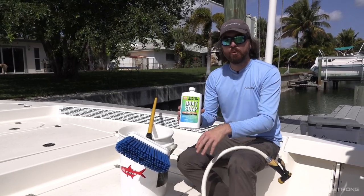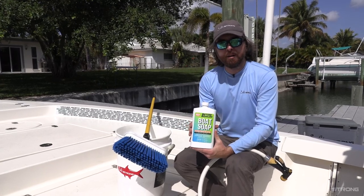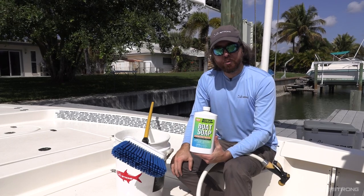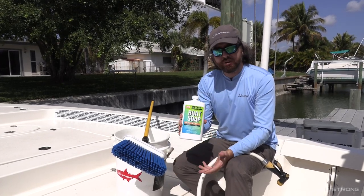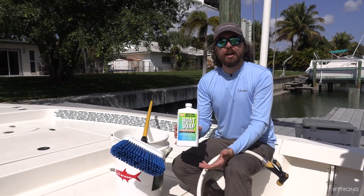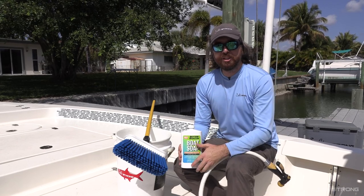Even if you're not over the water — if you're in your driveway cleaning your boat — that water is going to go somewhere and will end up in a lake or our beloved inshore saltwater waterways. So it's on us to make sure we keep it as clean as possible. Thank you so much for watching. Any questions, comment down below. Hope to see you again soon.